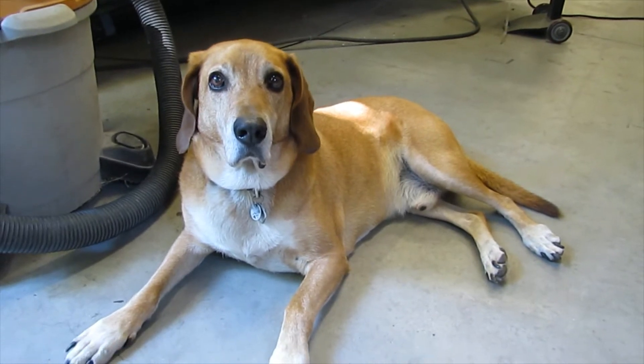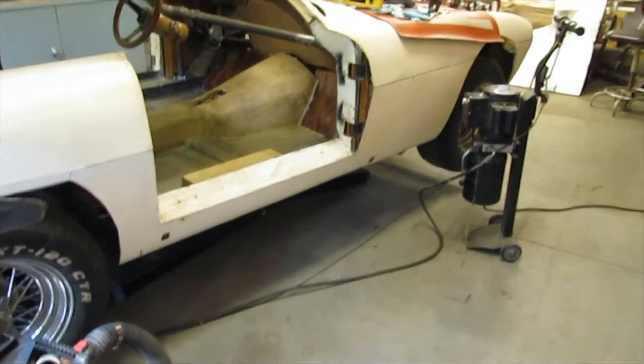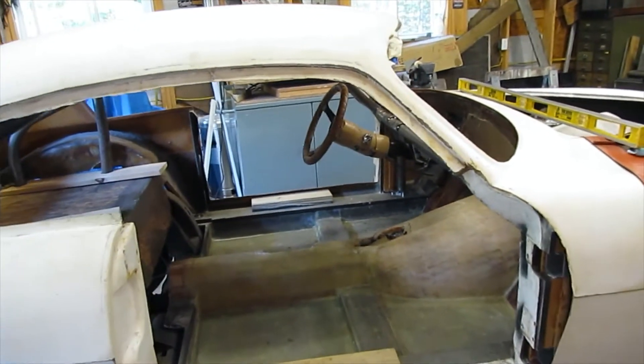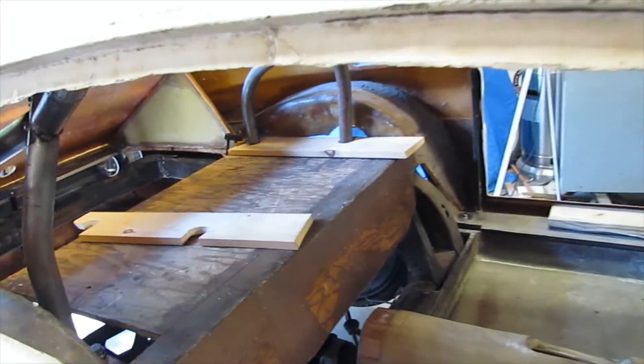Hey everyone, Tucker and I are going to show you today how we did the six point roll cage in the Victress. This is a completely removable roll cage. We'll start in the back.